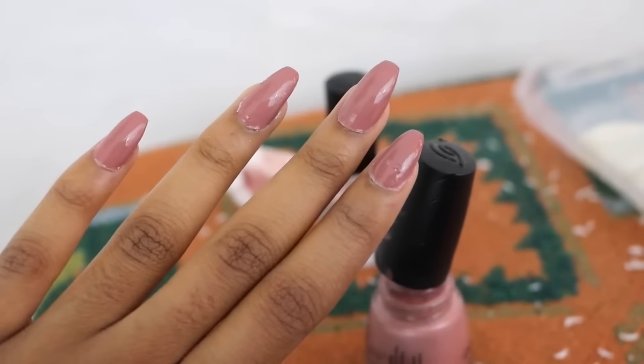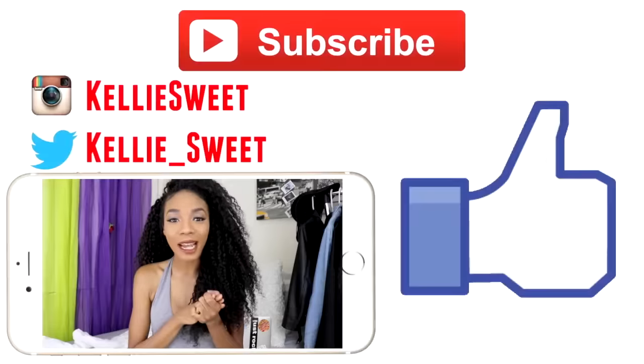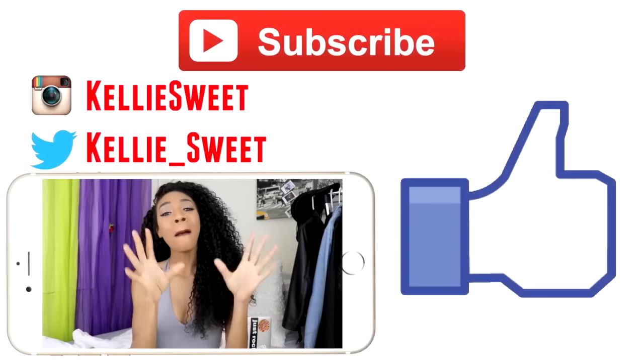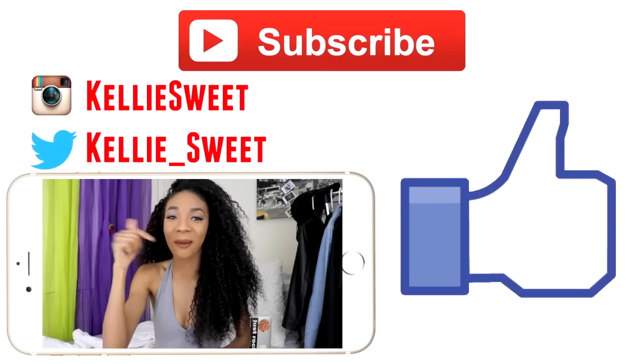Thanks for watching, guys! I hope you enjoyed it. If you did, be sure to hit thumbs up, and if you're new to my channel do not forget to hit subscribe. Bye guys!